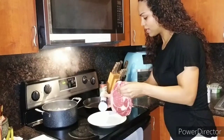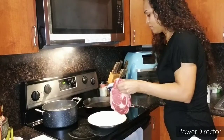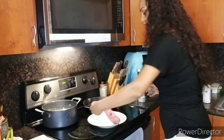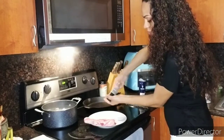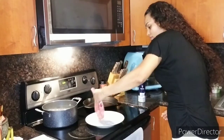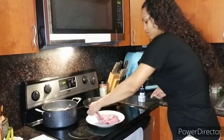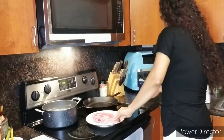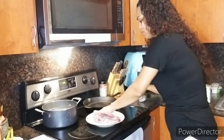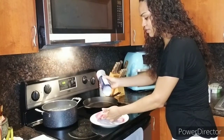He wants to start off by seasoning the plate or whatever it is that you're going to be putting the steak on. Put the salt. Make sure it's seasoned real well. Plain, simple seasoning — salt and pepper. You've got the sides here. This piece of meat is like, oh my god.